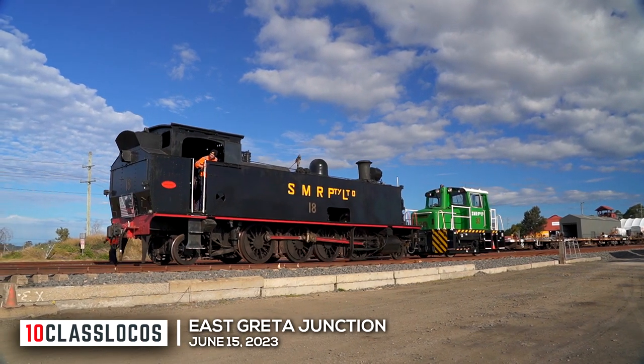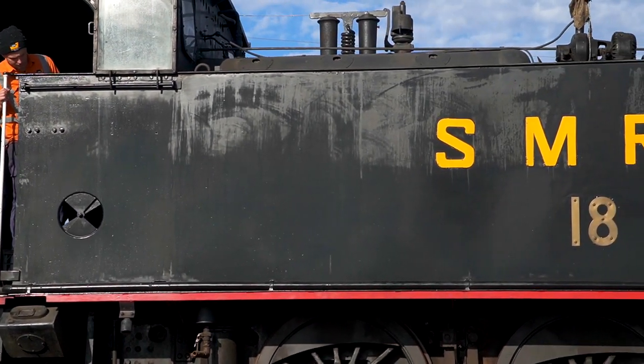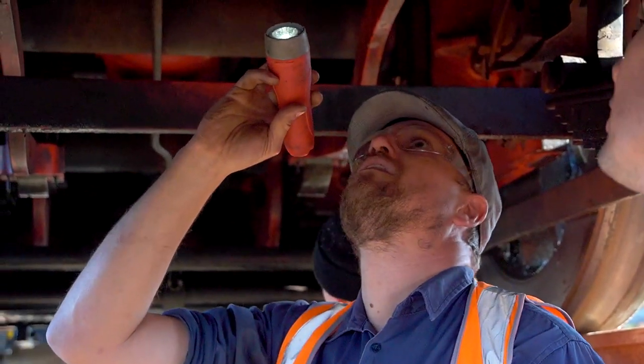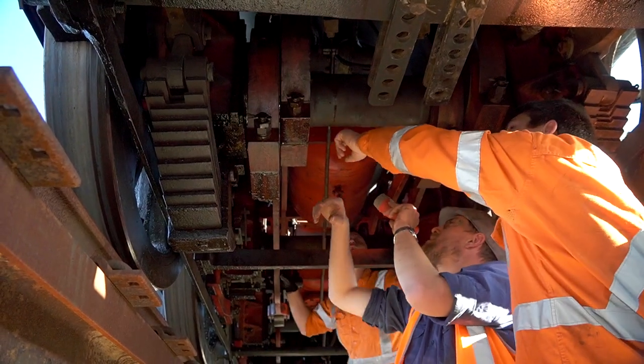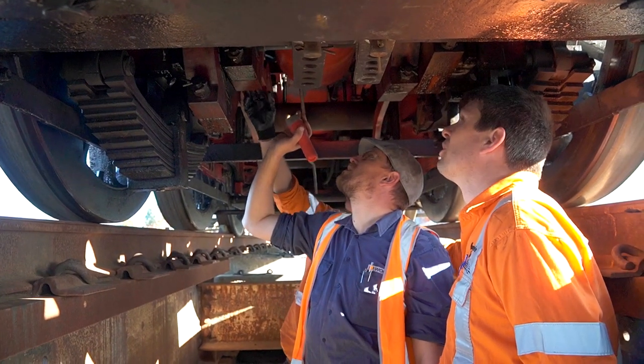On a picture-perfect day at East Greeter Junction, a 1915 locomotive is carefully eased into position. Number 18 is inspected and planned works discussed by the team — maybe even give the straps here a bit of a clean-up, because we leave all that oily residue when we try to move it.